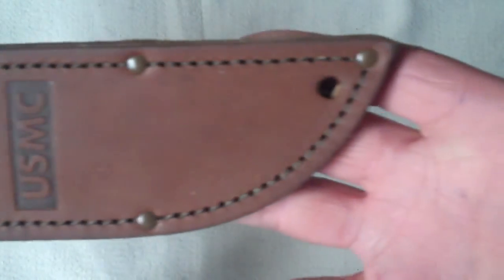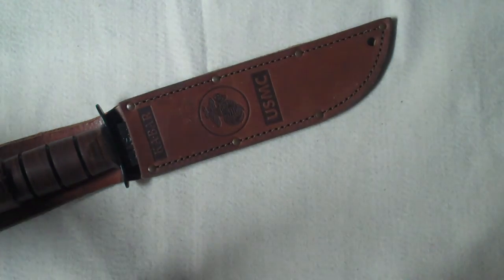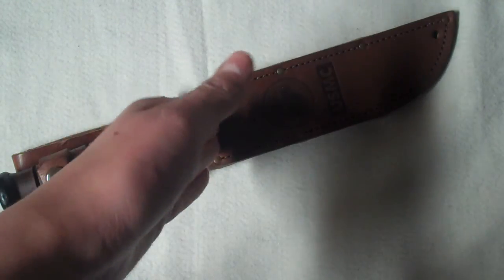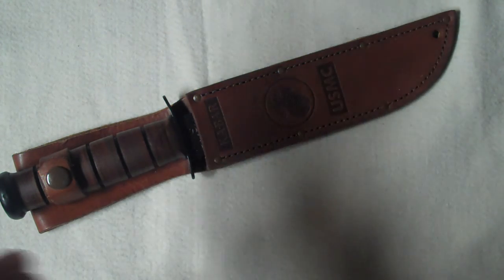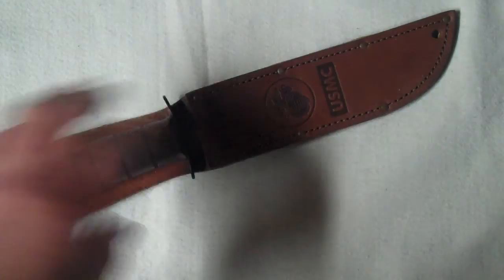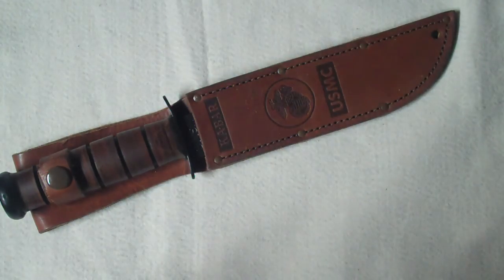It comes with a leather sheath. It has a lanyard hole on the bottom where you can put 550 paracord through. It is a longer knife with a 7 inch blade, 12 inches overall. So if you have it on your belt it will flop around a little bit, so you can tie it to your leg so it doesn't do that.